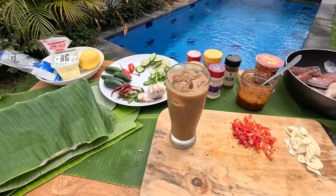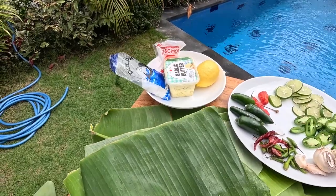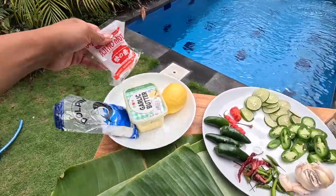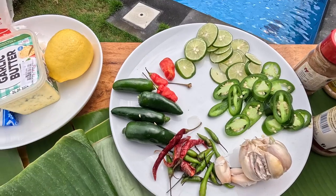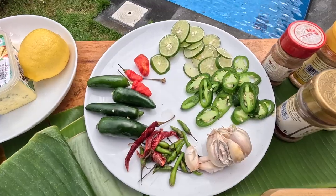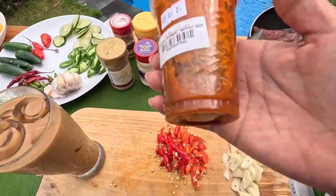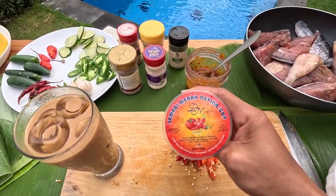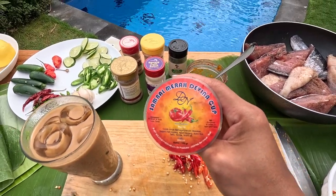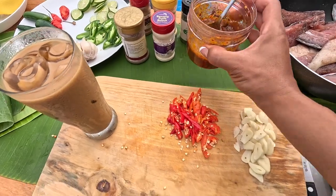This is my second glass of coffee. I've got some banana leaves, garlic butter, salt, lemon, Ajinomoto, and four types of chilies, limes, garlic, and spices. And this — they call it sambal here. This is a spicy sauce, Indonesian chili sauce. And this is my own sambal.